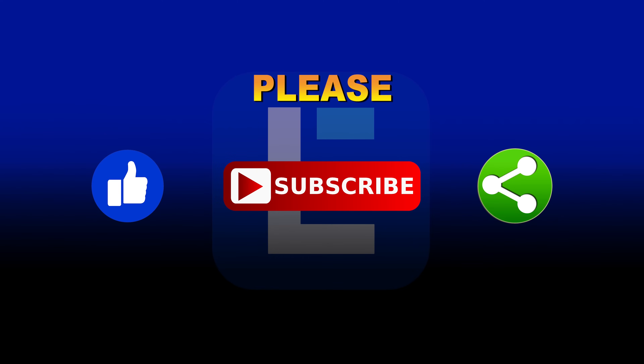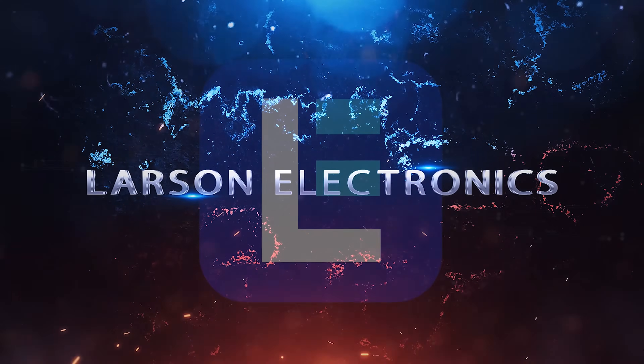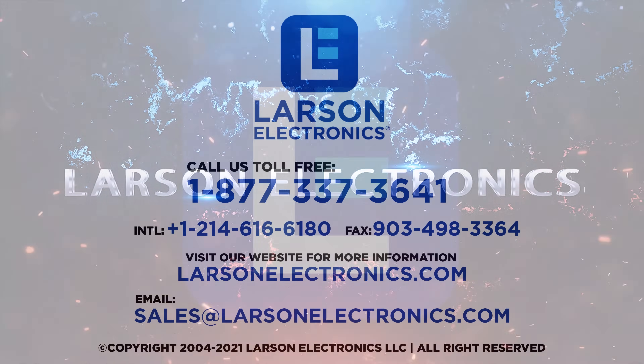Please like, subscribe, and share! At Larson Electronics, we do more than meet your lighting needs. Contact us today!